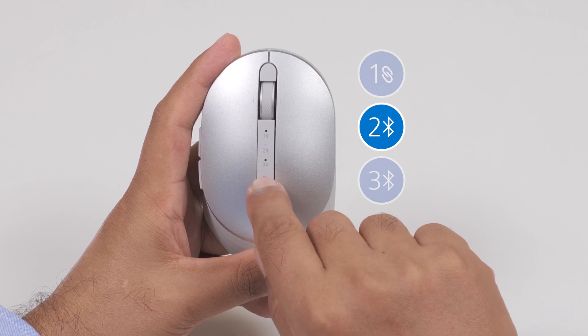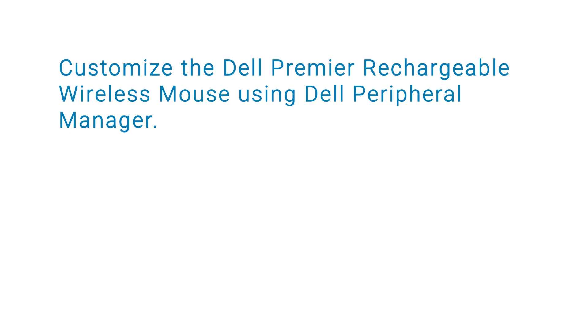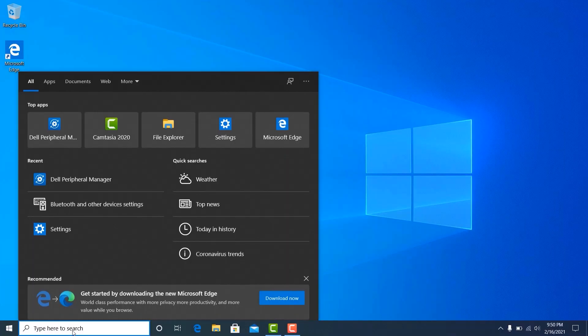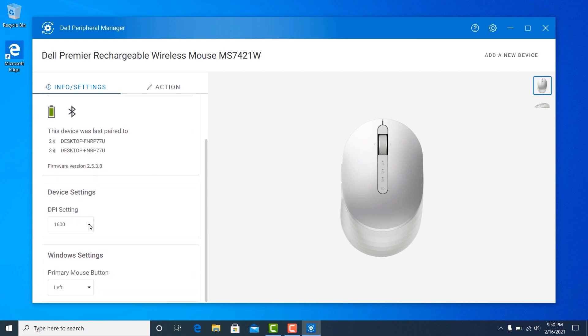You can also customize the Dell Premier Rechargeable Wireless Mouse using Dell Peripheral Manager. You can adjust the sensitivity of the mouse and choose your preferred primary click button on the mouse.